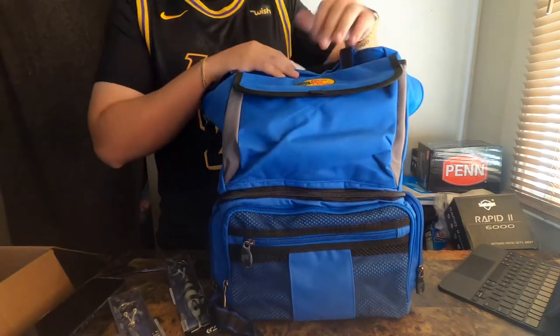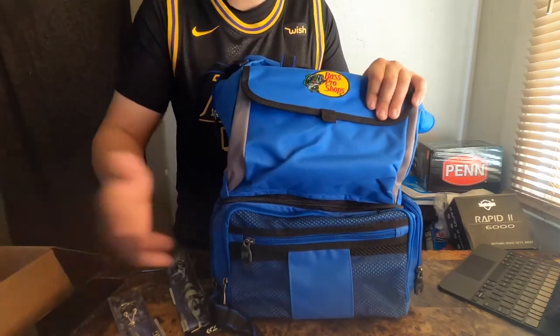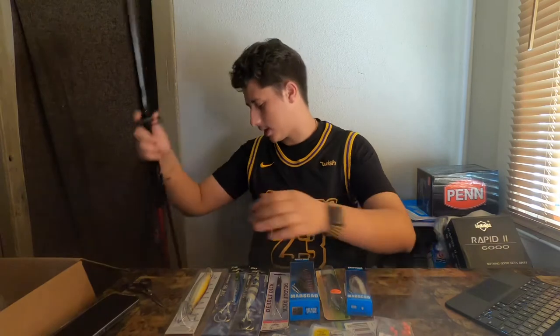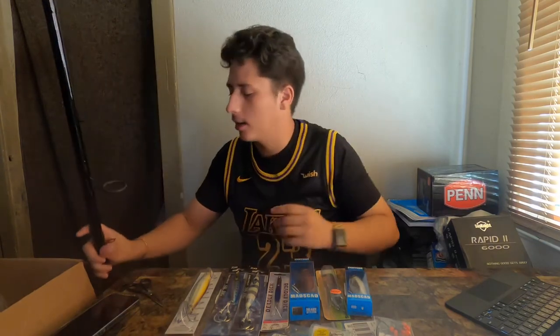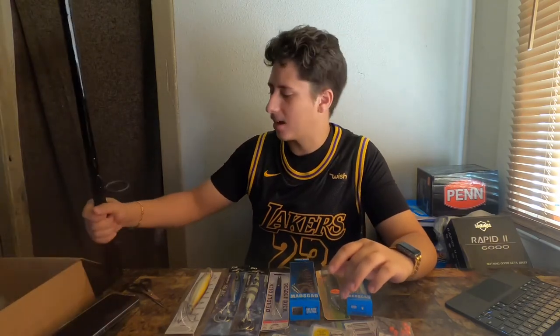Another thing I bought from Bass Pro Shops that wasn't in the box is a 10-foot surf rod. This is the Offshore Angler Trophy Plus — 10 foot, rated for 15 to 40 pound line and three ounce to eight ounce weights. It cost me around 30-something dollars, which is very inexpensive for the size and type of rod it is.